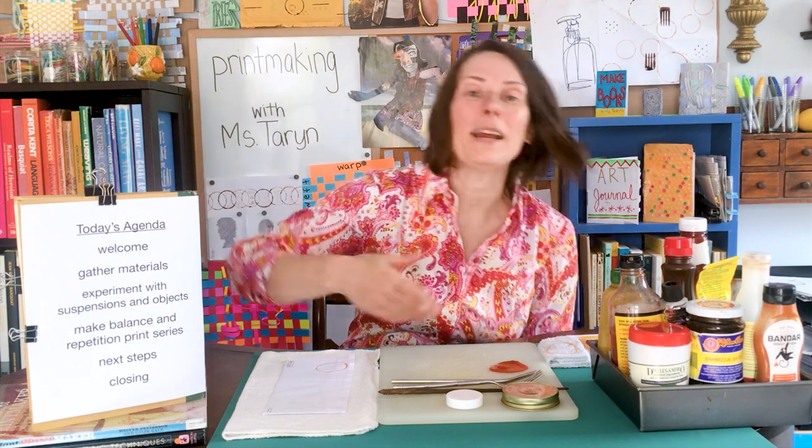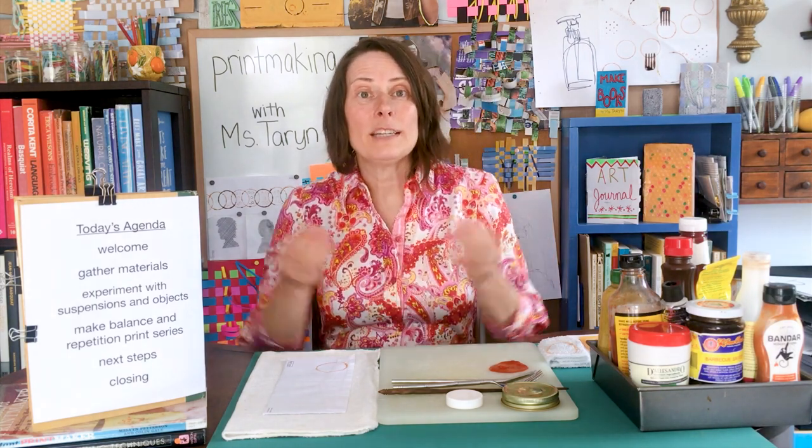Let's look at our agenda for today. We had a welcome. Next we're going to gather materials — I'll tell you about them in a moment. After that, we're going to experiment with the materials you collect. Then we're going to make specific choices around balance and repetition for a series of prints. We'll talk about things you can do after this lesson based on what we explore today, and then we'll have a closing.